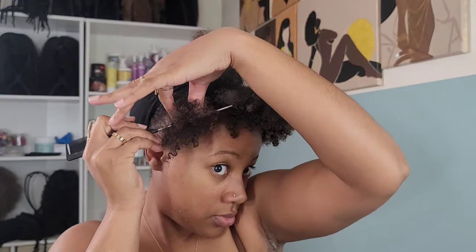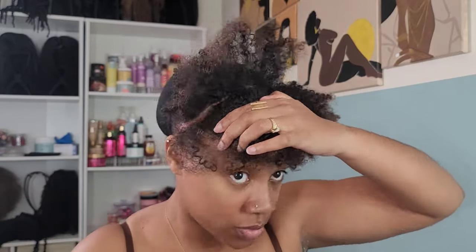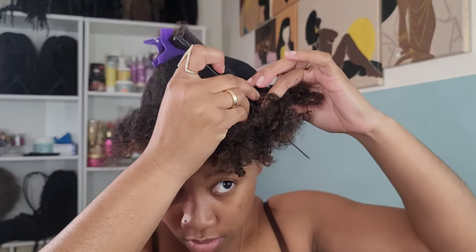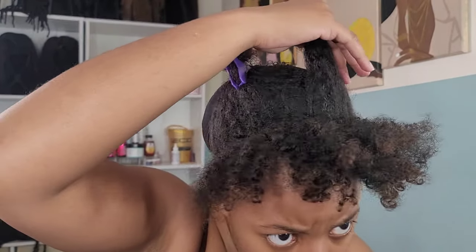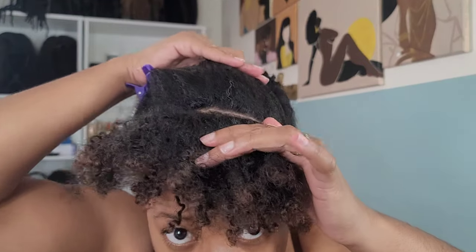In the pamphlet provided with the wig, it says there are three ways to wear it: you can do a full wig, you can do the leave out, or you can wear it with a headband. Since headband wigs are the rave, I decided to try it with the leave out method.